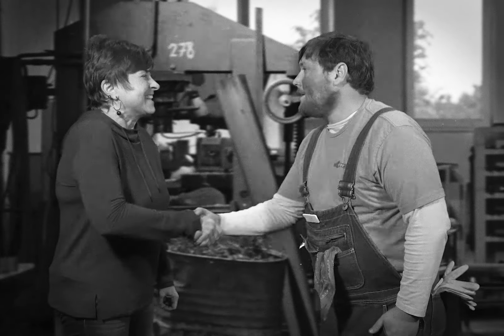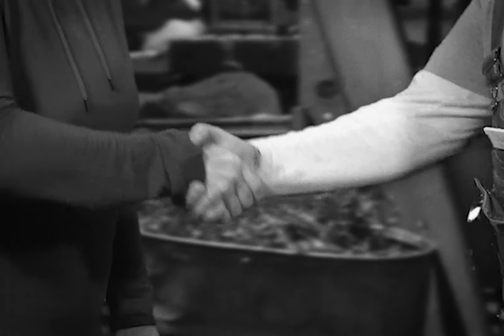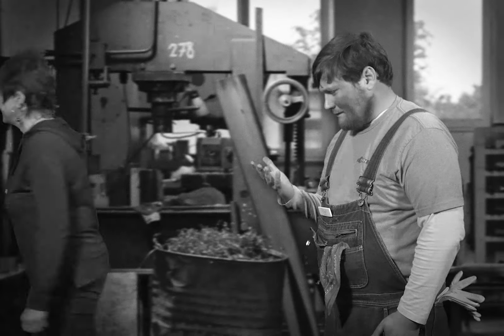Bobby gives the estimate to his customer. He explains all the charges on the estimate and says when it can be done. It's always polite to end a conversation with a customer with a friendly handshake. Now he readies himself to get his hands dirty.